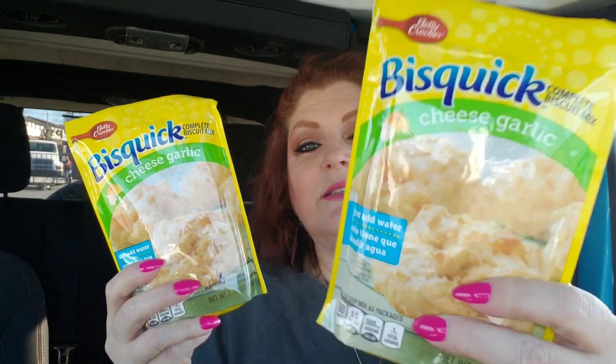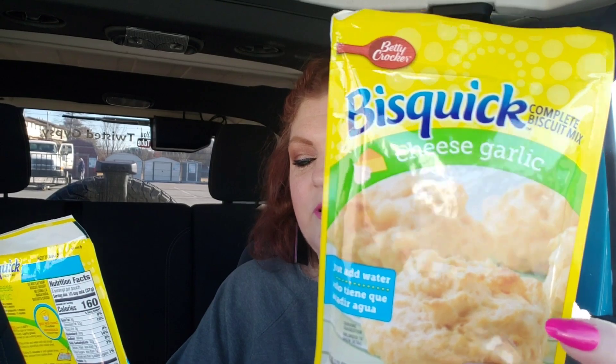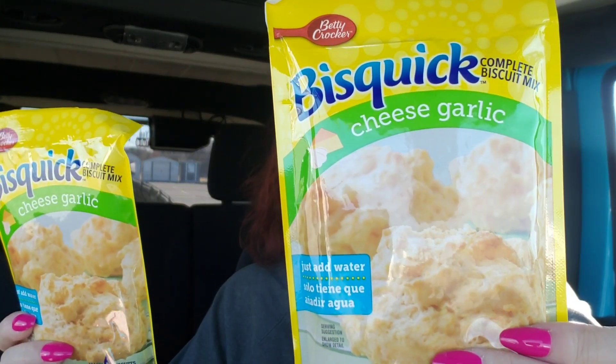I found something new which I thought was pretty awesome, and I think my family is going to really like this. I did get four of these. It is the Bisquick Cheese and Garlic Complete Biscuit Mix — you just add water. I would never roll them out; that's just not me. I don't make homemade biscuits. But I would make drop biscuits, which is what I always used to do. So these will be drop biscuits.